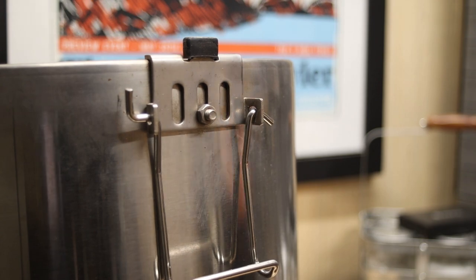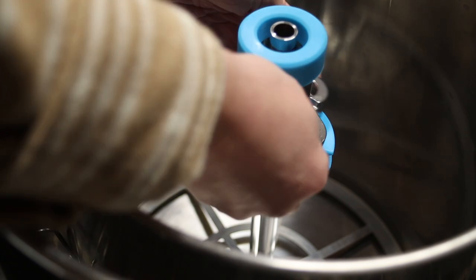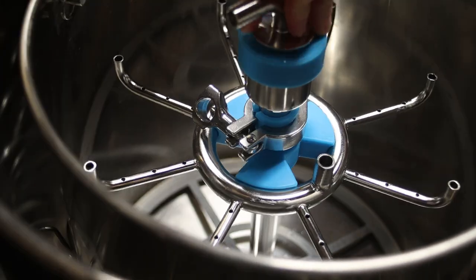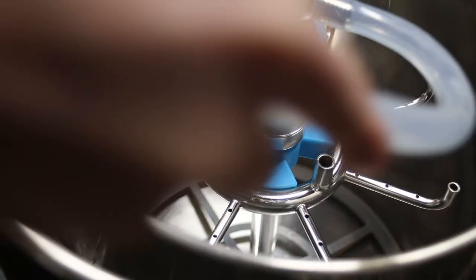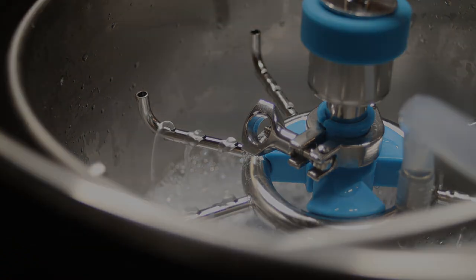That brings me to number 5. I'm swapping from the Brew Tools mash hat to the Brew Tools mash manifold. This thing eliminates all the splashing and I don't think I'll need to use the sparge manifold anymore. I've been just leaving the mash manifold on after the mash, continuing to recirculate and slowly raising the basket with this next upgrade.